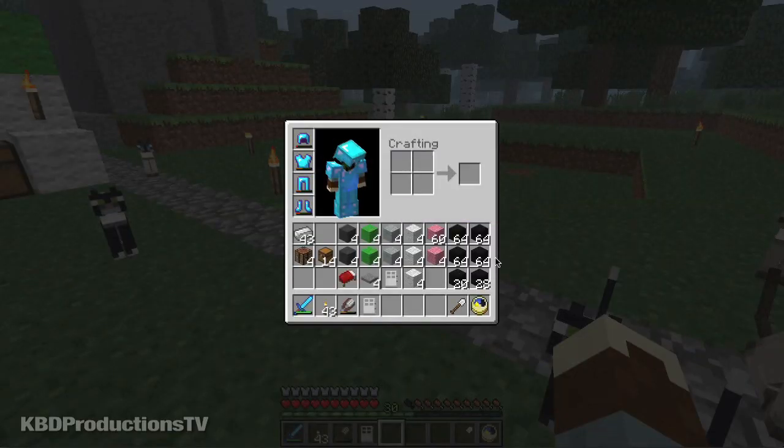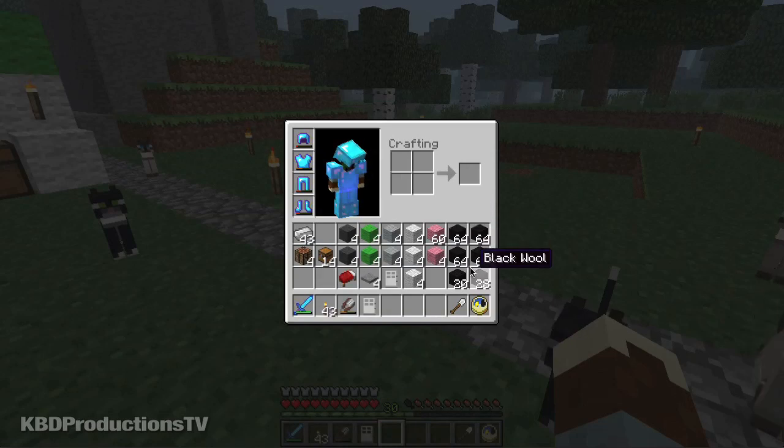We're only going to be using this many colors: gray, lime, light, white, pink, and black. Black was the absolute hardest wool to make.